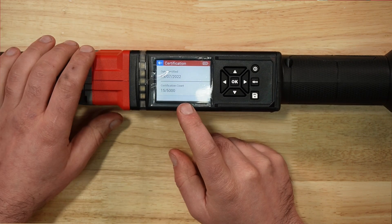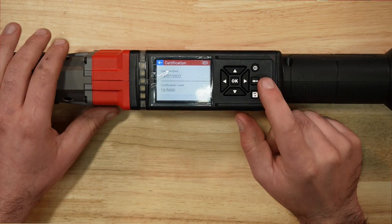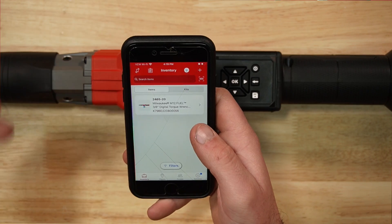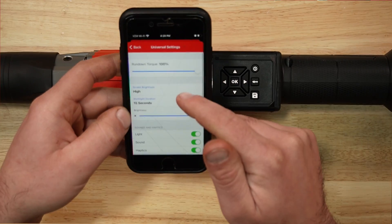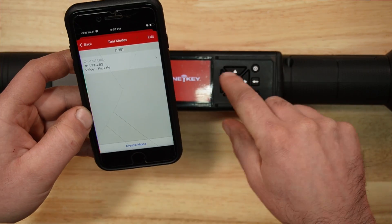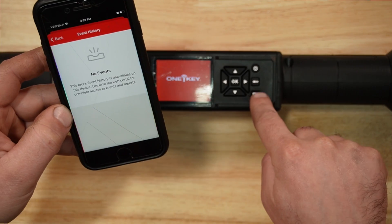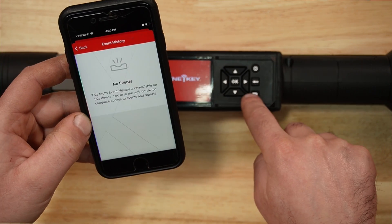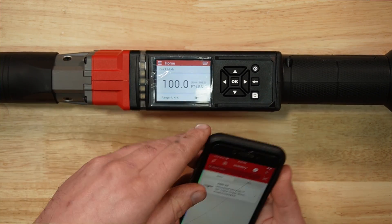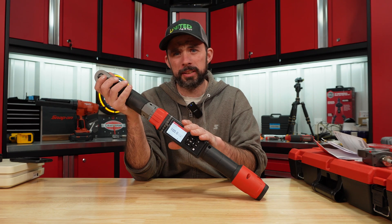Under certification you can see the date certified and cycle count — I've done 15 cycles out of 5,000 — plus the firmware version and part number. It also has One Key integration, where you can add modes from your phone instead of selecting them on the wrench itself. Event history displays all your recorded torque data on your phone. With that, I think it's time to put this on the test stand.